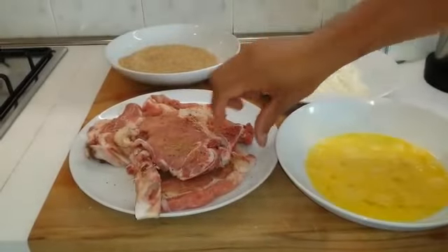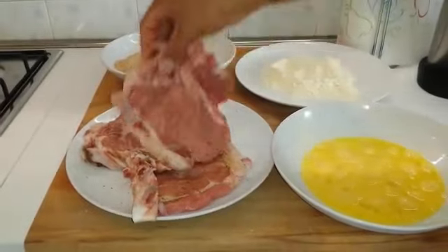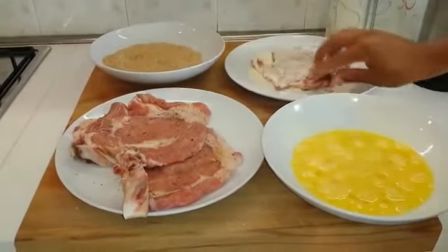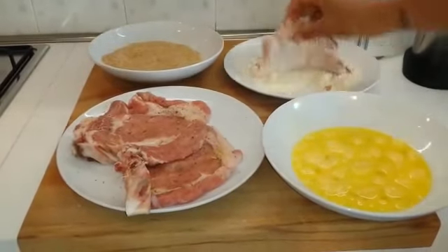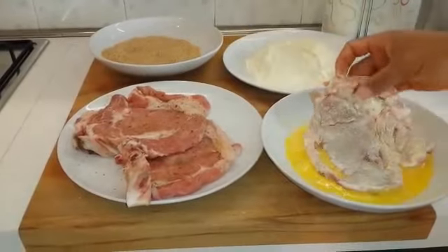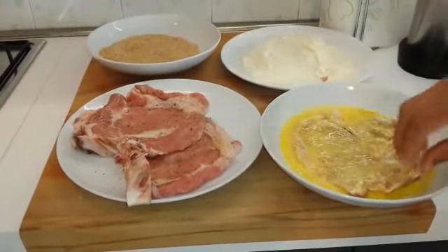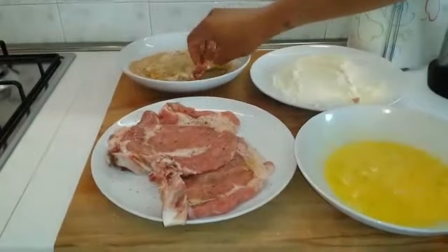Abbiamo quindi insaporito la carne, andiamo a passarla per prima cosa nella farina, nell'uovo sbattuto e infine nel pane grattato.